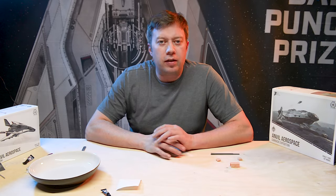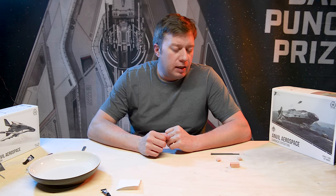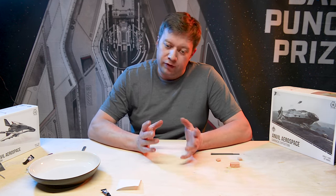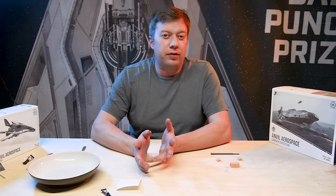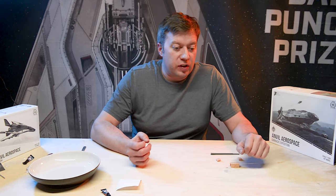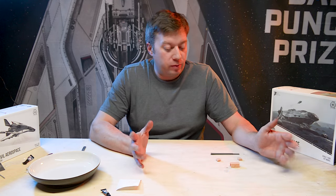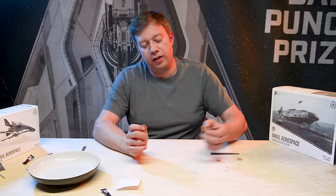JR here. Welcome to video four of our video tutorial series, putting together a Carrack. We're up to the last stage. We've learned how to do magnets, now we just need to cover gluing. There's not a huge amount of gluing in the Carrack model, just because there are so many magnets. We'll show you two little areas - one a little bit more complicated than the other, so we'll do the simple one first.